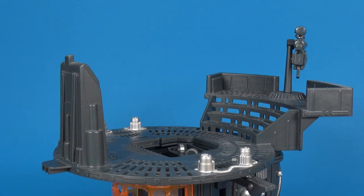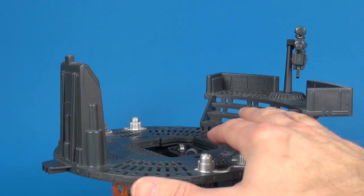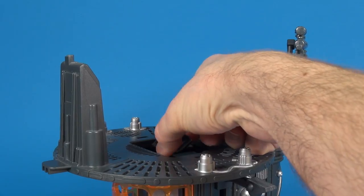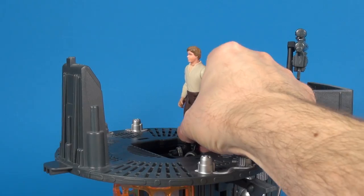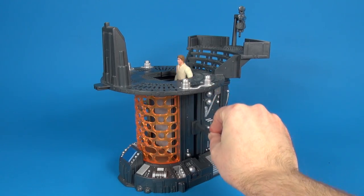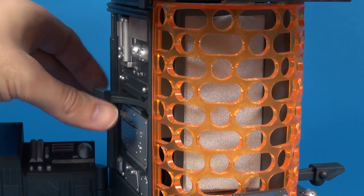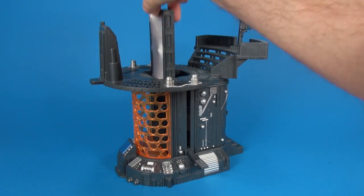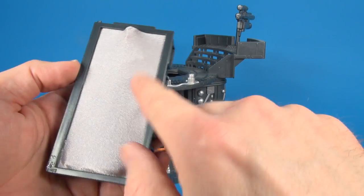Now moving on to why you want this playset in the first place — the carbon freeze action. In the center of the playset you have a little foot stand where you slide your action figure in. This piece is removable, making it much easier to slide the feet in. Lowering the lever on the side brings your character down, and moving the lever on the other side closes the door of that chamber. Now that your figure is firmly sealed in that carbonite chamber, you just reach in and pull it out.